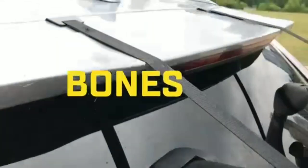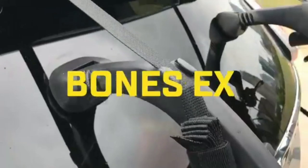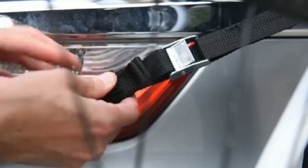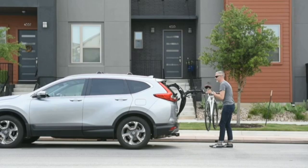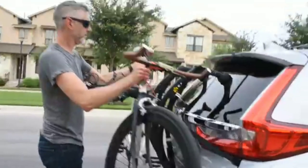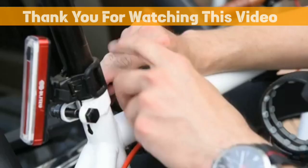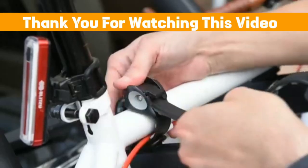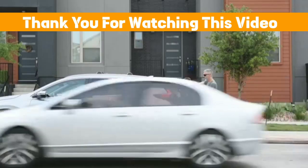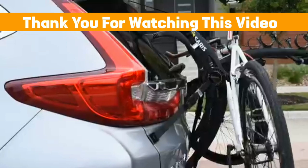The Nissan Rogue bike rack stands as the ultimate solution for bike enthusiasts seeking seamless and secure transportation. Its innovative design and sturdy construction ensure optimal protection for bikes while on the move. With easy installation, it effortlessly integrates with the Rogue's existing infrastructure, providing a hassle-free setup process.